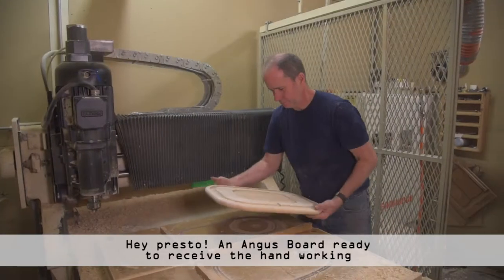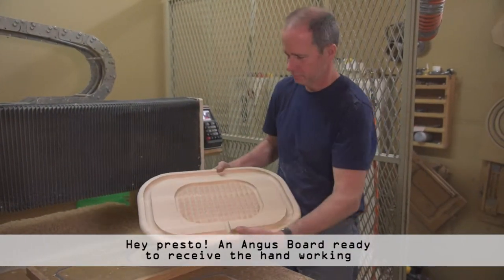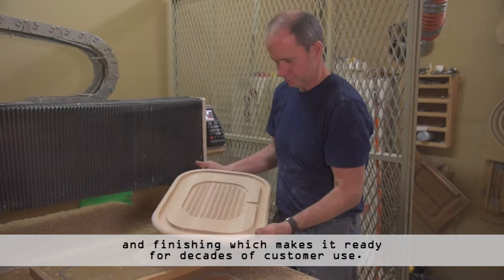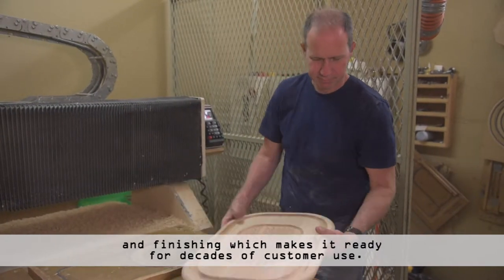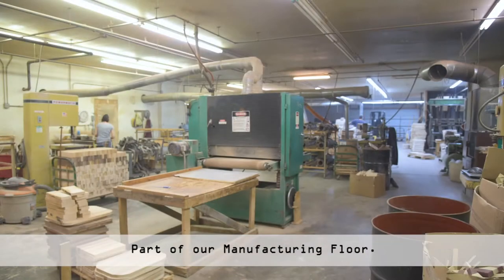Hey presto — an Angus board ready to receive the hand working and finishing which makes it ready for decades of customer use. Every piece progresses through a series of operations to ensure that it is ready for the task ahead.